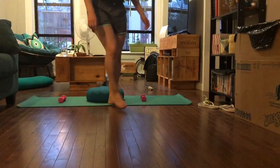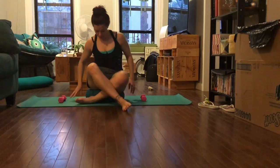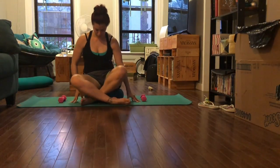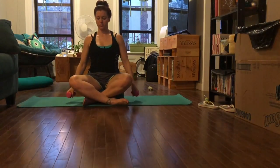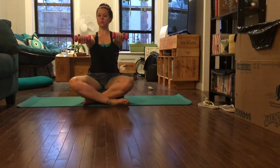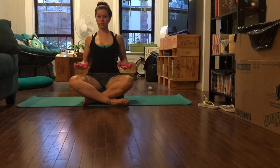Here we go, we're going to do a little arm series with some two-pound weights. I'm going to start sitting down on a Zafu, but you can sit on a block or something like that. Take your weights in your hands — we're going to start with 'serve a tray.'